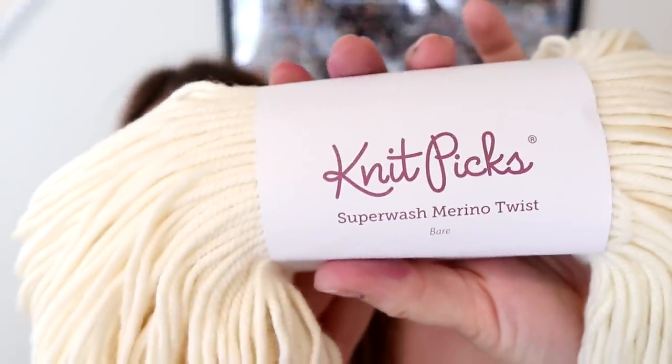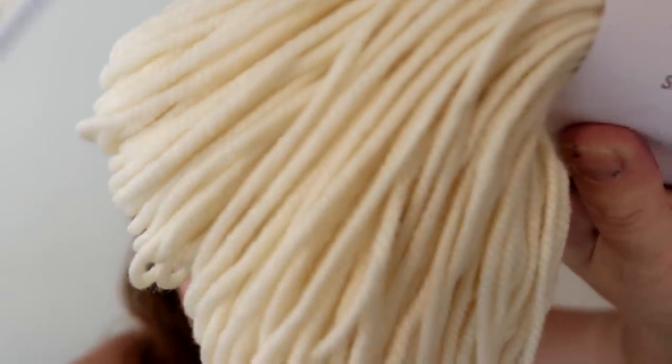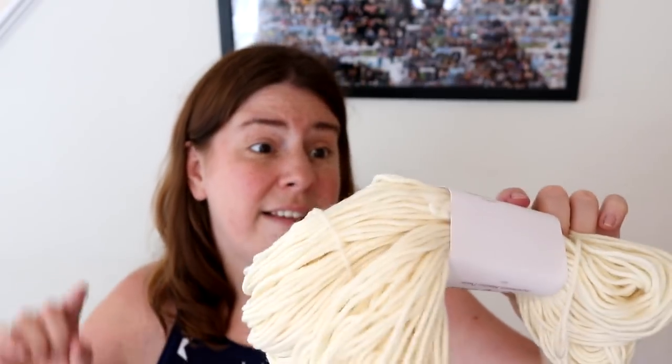One of the bases we're going to use is Superwash Merino Twist — this is Twill. It is a very, very bouncy, high twist yarn. This heavy worsted weight yarn only has 149 yards per 100 grams, and that lack of yardage is because we've got a lot of twist!